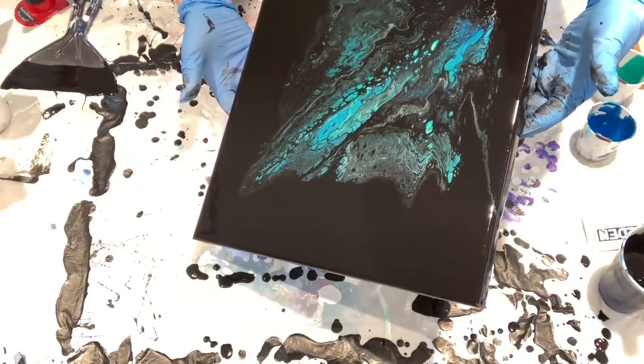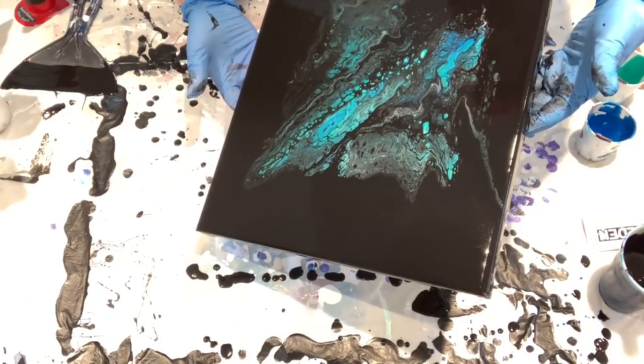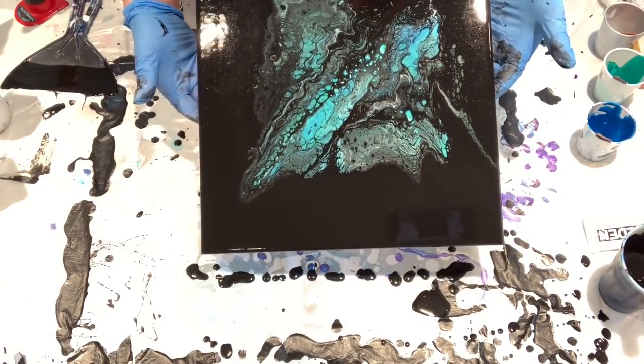There is no silicone in this paint. This is all just from the different densities — really, it's the Rayleigh-Taylor effect.